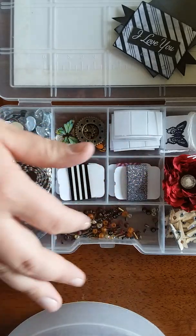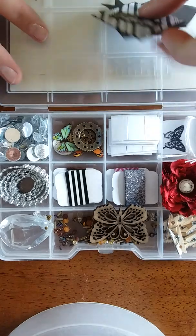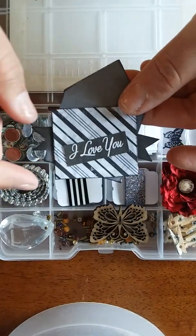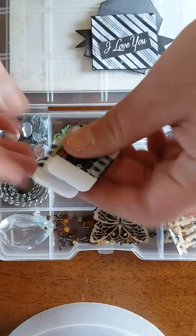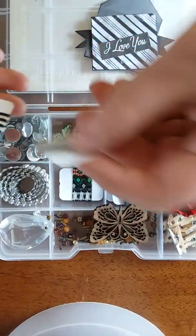I put a whole bunch of loose beads in here — you guys are probably gonna curse me trying to pick them all out. I didn't have anything tiny to put them in. Then I did a handmade embellishment and I did more envelopes — they're all a little bit different and I tried to keep with the same color scheme.